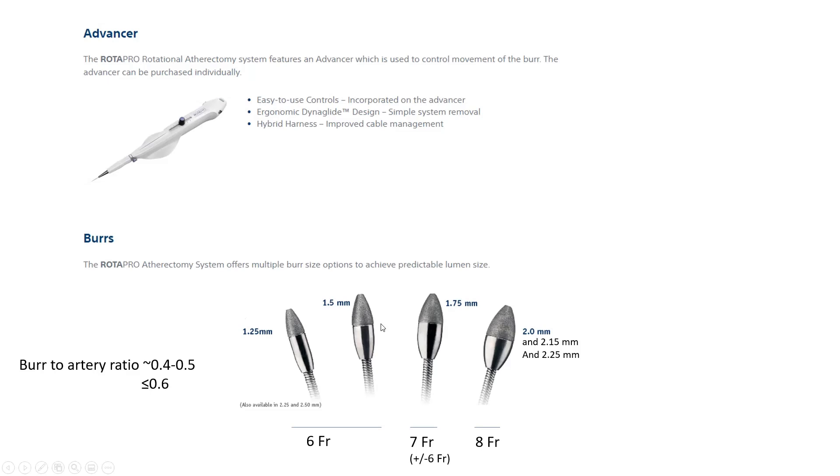The 1.5 mm burr is my choice in 90% of cases. Remember, you are not sizing the burr to the vessel — you are trying to sand and fracture the superficial luminal calcium. Target burr-to-vessel ratio is about half the vessel diameter; maximum burr-to-vessel ratio should be 0.6. For vessels 2.5–3.5 mm I overwhelmingly use the 1.5 mm burr; 1.75 mm for vessels around 4 mm; and the 2 mm burr for vessels larger than 4 mm, though that is rare.